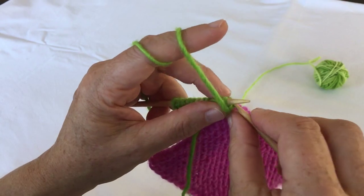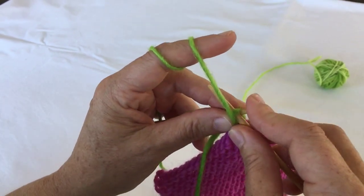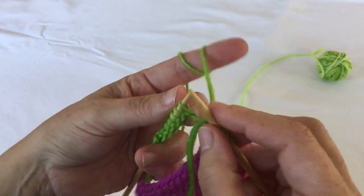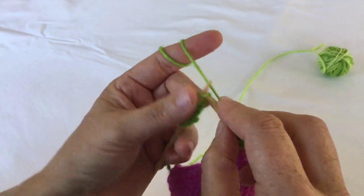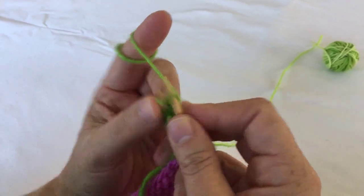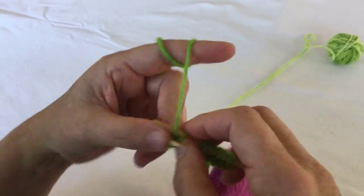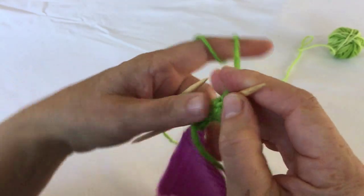Now slip your first stitch of the wrong side row as if to purl and work to the end of your row and turn your work again.